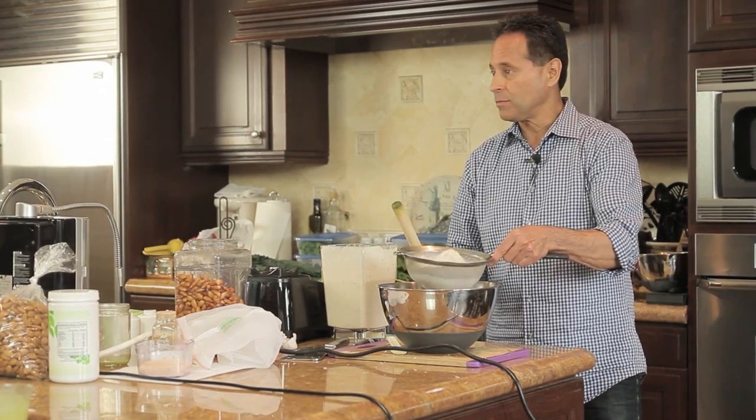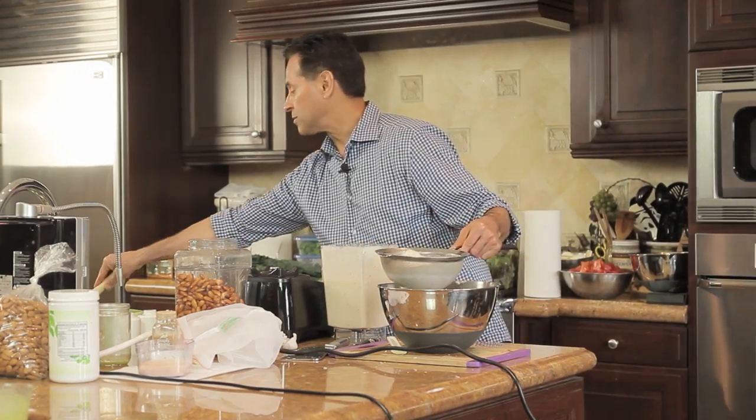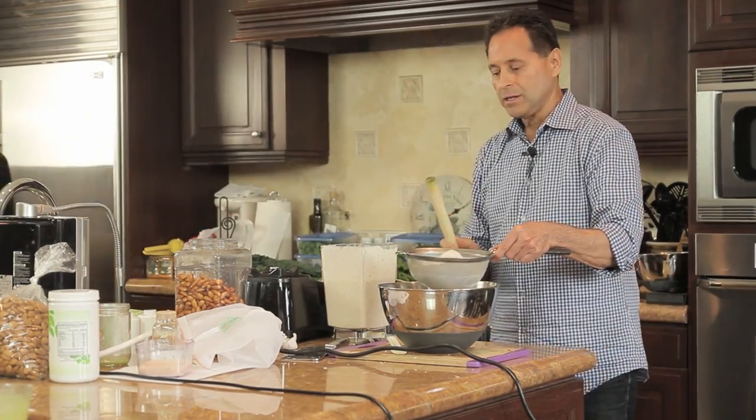You may be asking what to do with the leftover pulp. Whatever you have left over pulp-wise, rinse out the bowl, put the pulp in there, and you can make something with it later.